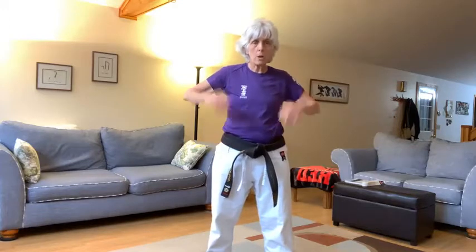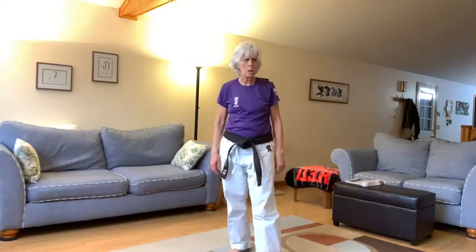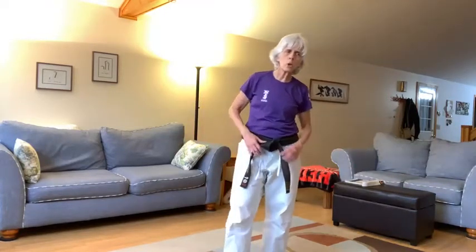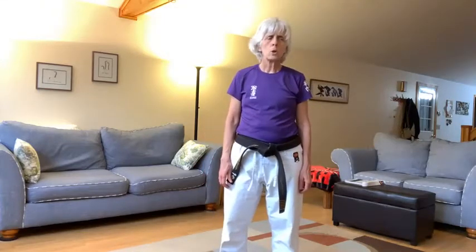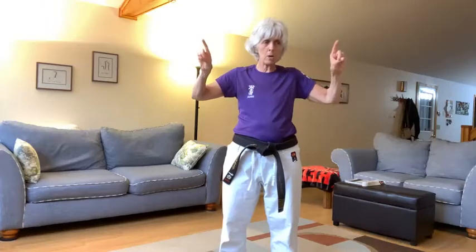Now you've got to think about that — instead of blocking to the outside, if a right punch is coming, I know I've got to block with my left hand and block to the outside of that right punch. Brown advance belts and brown belts, you have a left punch coming. So yoi. Basic self-defense. Finn and Ellis, we're doing right punch coming. Brown belts and green and brown advance belts, you're doing left punch coming, so don't follow me. Ready? Basic self-defense number one. Ready? Get set. Go.